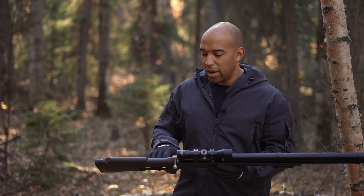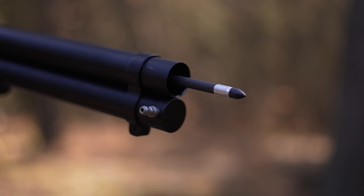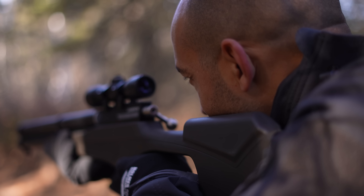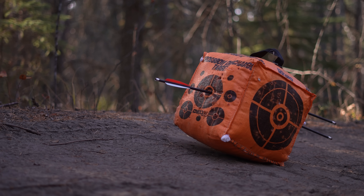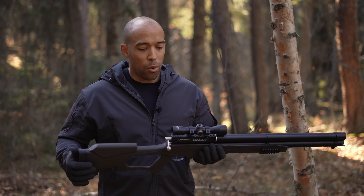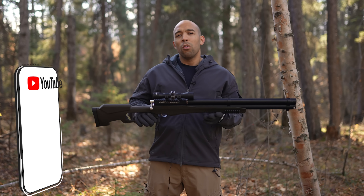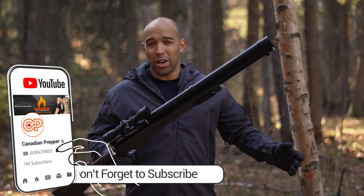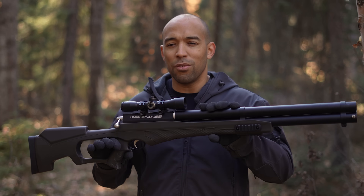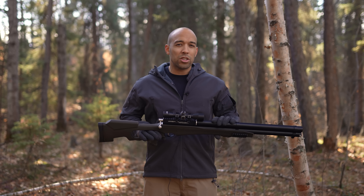Would I recommend something like this? I'd say for the person who has every other firearm, why not. Factoring in the air compressor, ammo, and the gun itself, you're looking at about $1,500 to get all the accessories you'd want. Compared to what people spend on firearms, that's peanuts for a specialty item. There's definitely a place for this just for its stealth and power capabilities. Let me know what you think about the Umarex Air Bow — would you rather have a crossbow, a compound bow, or something like this?